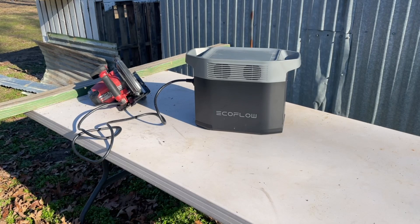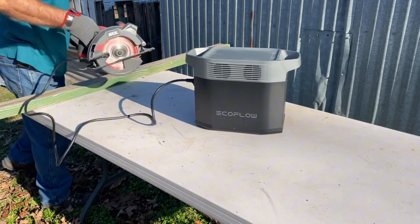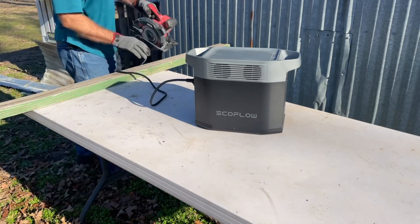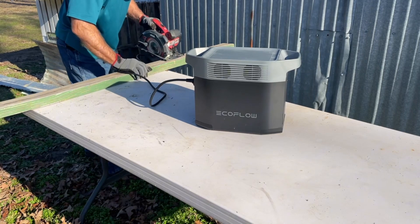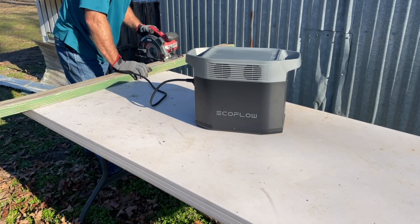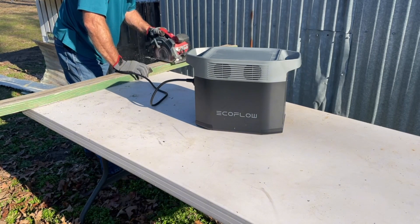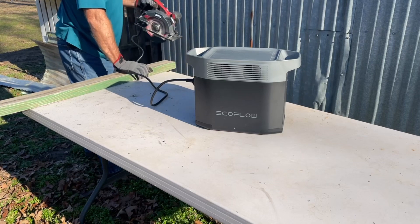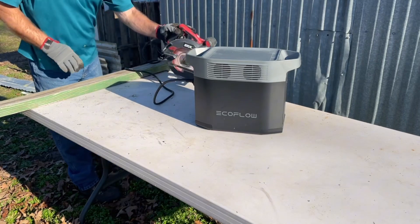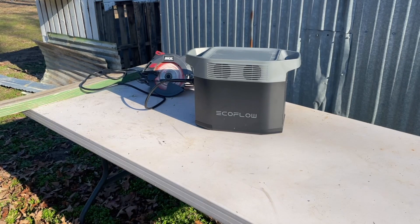An example of why I love my EcoFlow Delta II is just the portability of what I need to do out here on the homestead and farm. All I need to do is cut a little wood — I don't have to run out of cables. I can just bring the power unit out and cut away. That's an example again of the usefulness of the EcoFlow Delta II.